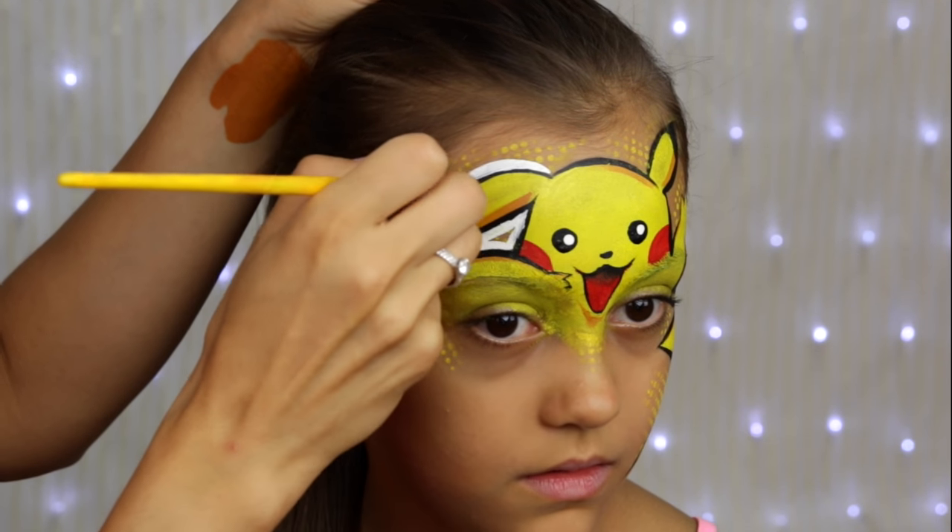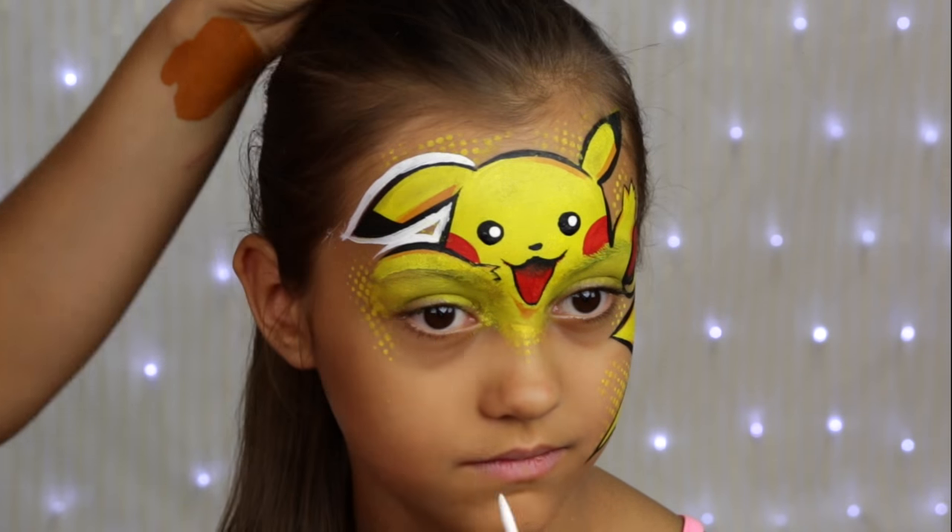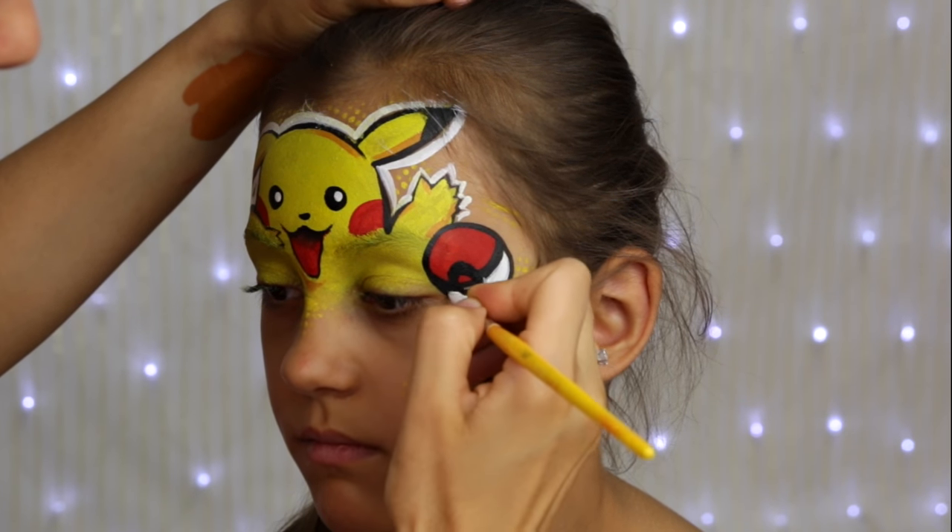To make the design pop in a cartoony style, I decided to add a thick white outline to it.